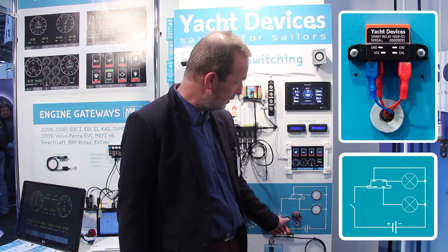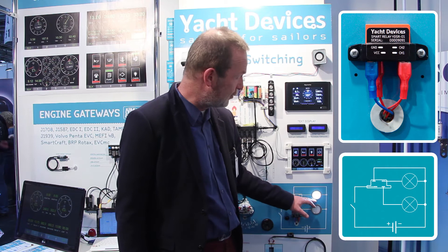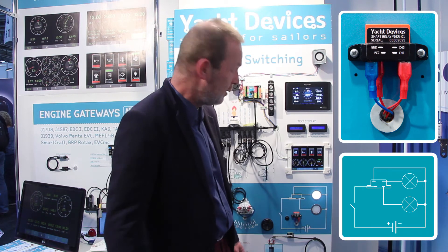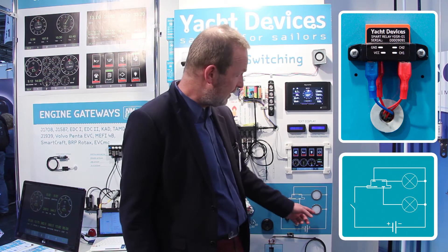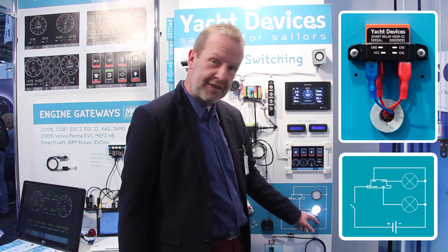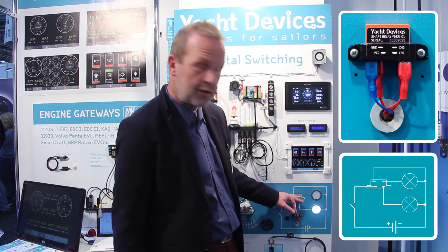If you switch the circuit on one time, the first channel is switched — up to 10 amps, with peaks up to 20 amps — and you can also switch it off. If you switch it on two times, the second channel is activated. Now the second channel is activated and you can see there are only two wires running to that lamp. The Smart Relay decides which lamp should be activated.